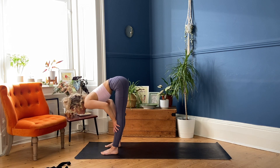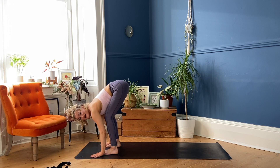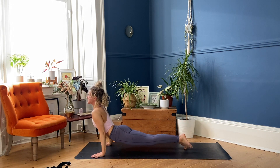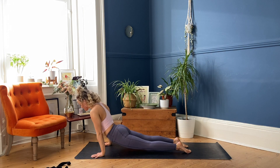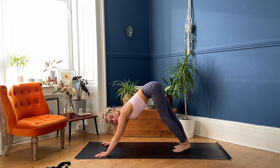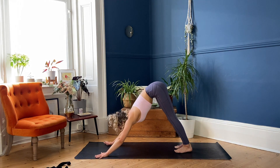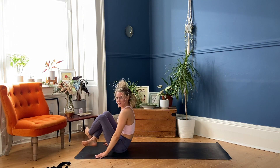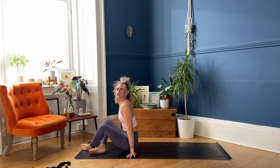Inhaling, flatten the back, exhale, bend the knees, plant the hands, step or hop back — the final vinyasa. Low plank pose. Move to Upward Facing Dog on your next inhalation, and then gradually make your way back into Downward Facing Dog. We're going to come to a seated position — you can either lower the knees down and swing the heels around, or you could try crossing the legs in the air and hop through.